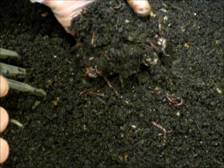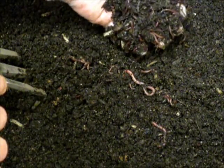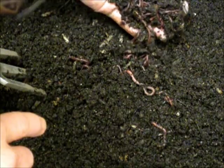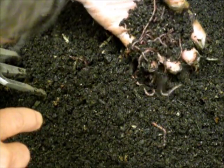He — she — it is ready to breed. There's a nice size one. And there's a nice little group over here.